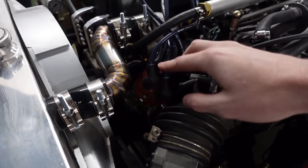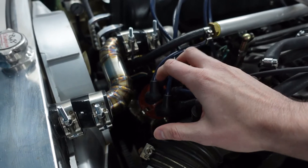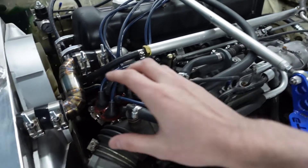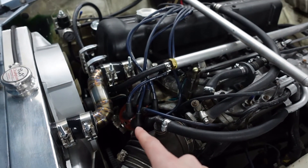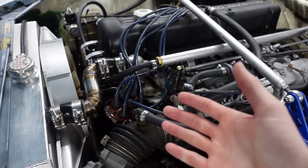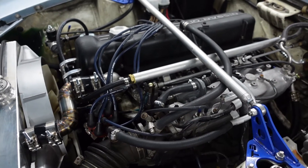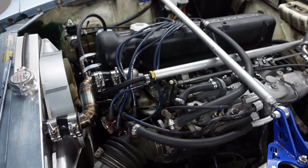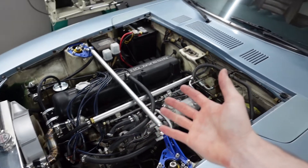If you've ever worked on the stock distributor cap before, you know it can be pretty finicky — you do all the adjustment by just twisting it, and if the car starts running funny, you've got to go back and move it. With this, you just make one adjustment on the initial install and then the phone takes care of everything. It also has a vacuum advance, so it works just like a 280ZX distributor, and it's also programmable. So it's got all the qualities you want and even more.